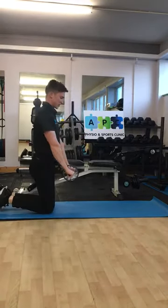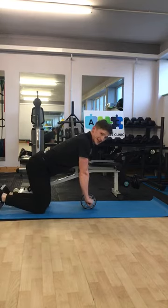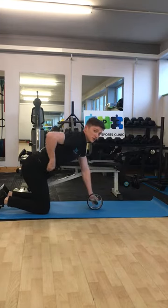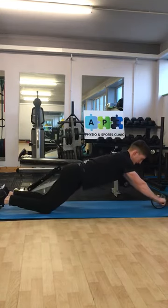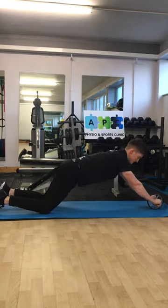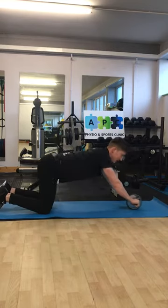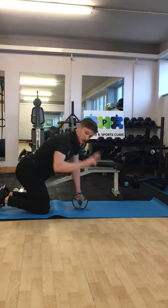Another common one you see in the gym is the ab rollout. The same idea applies here: when we roll out, we don't want to lose control of the position in the lower back. We want to keep that pretty much locked. Just rolling out and back in, as far as we can. If you get to a point and lose that control by moving through the hips, there's no point going any further — you won't be working your core muscles effectively.